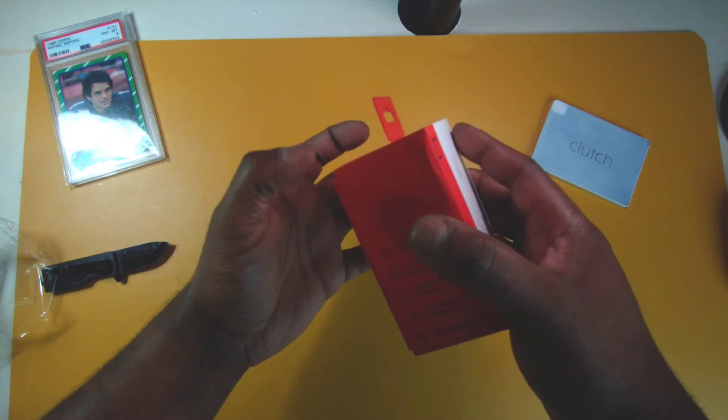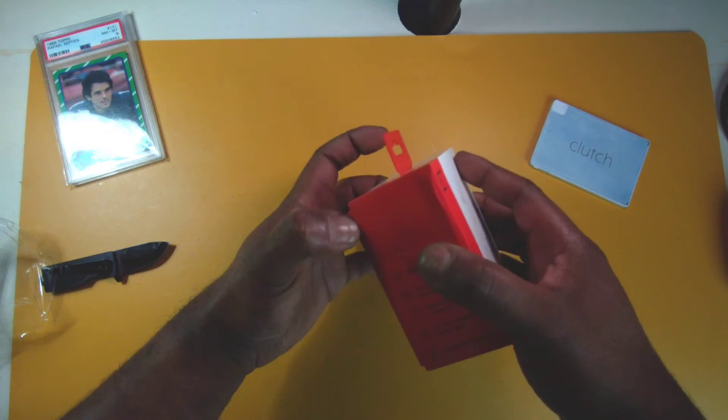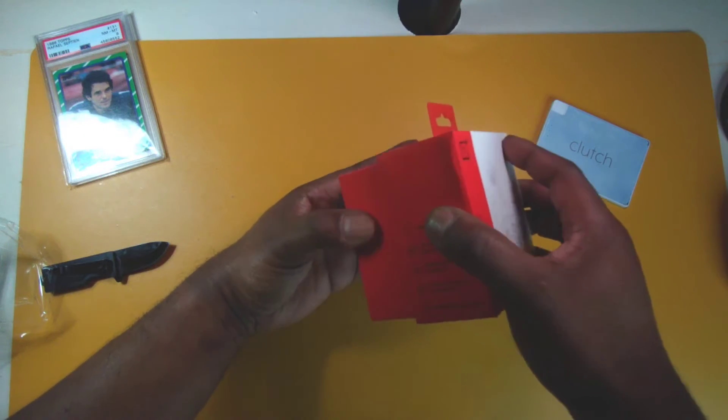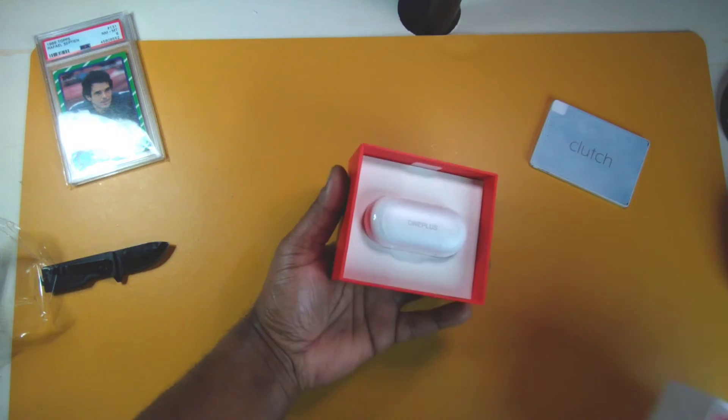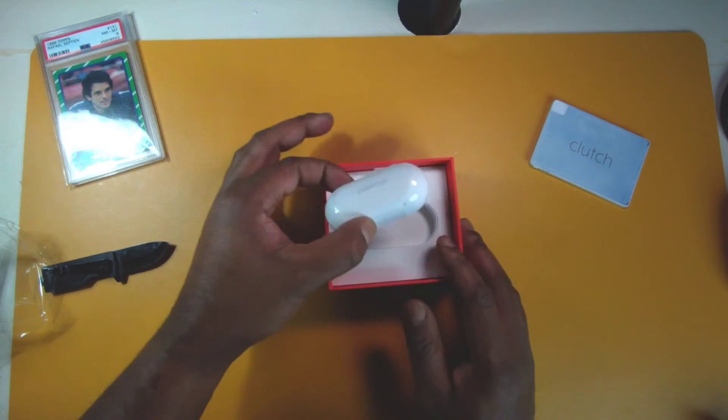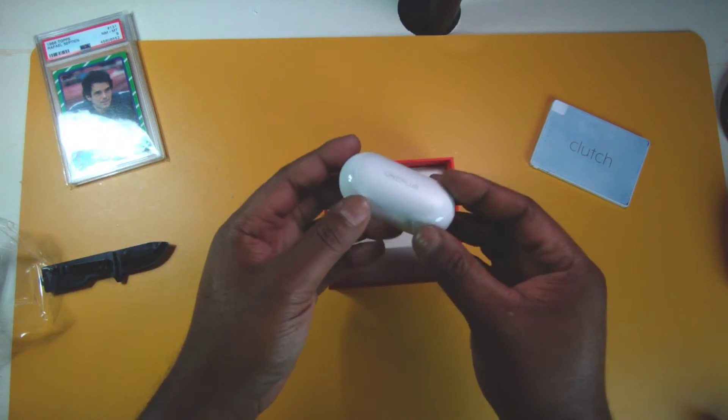The model number and product color are listed — that's pretty much it. It's a nice white and red box. I've always liked OnePlus's color scheme — the red and white is a great choice. Taking the lid off, right up top we've got the charging case with the buds inside.